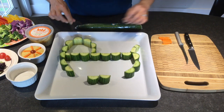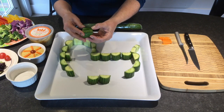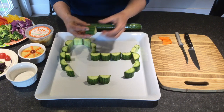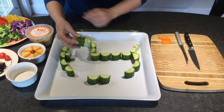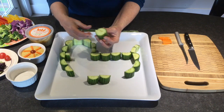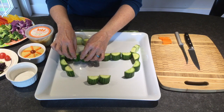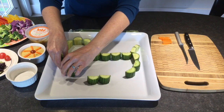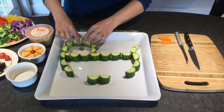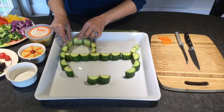I've just cut the cucumber into about 1-inch slices, then sliced them in half to make the scallop edges. Then I've arranged them around to make a little buggy shape, with a little top for the pram — or whatever you want to call it — up here.